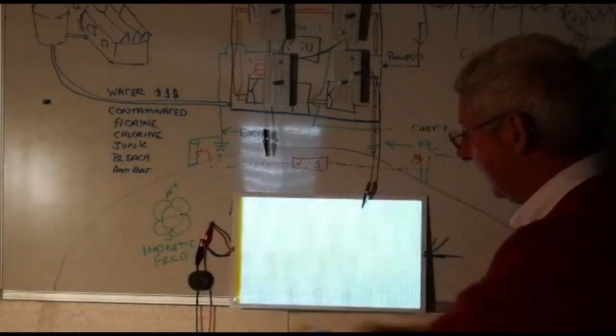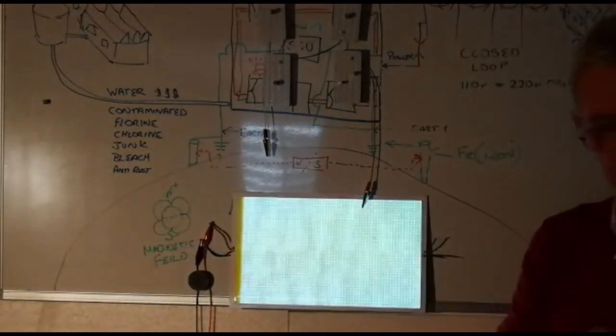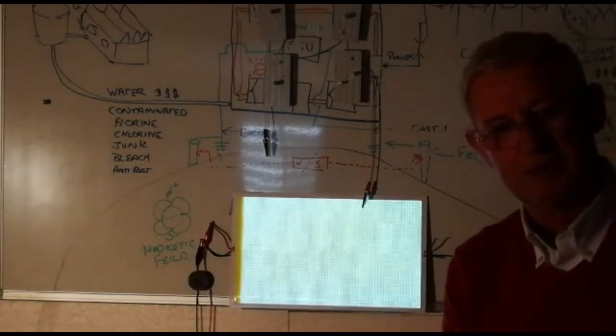So 1200 LEDs multiplied by 3 volts is an awful lot of power. All of that power that you see here is being generated by the small device that I said is called a scale away conversion unit.